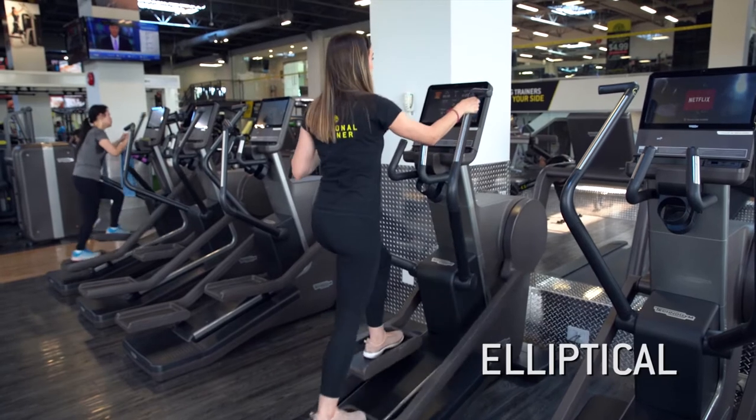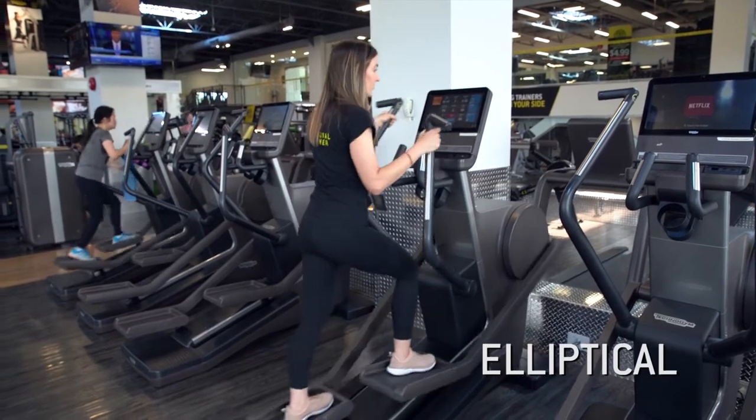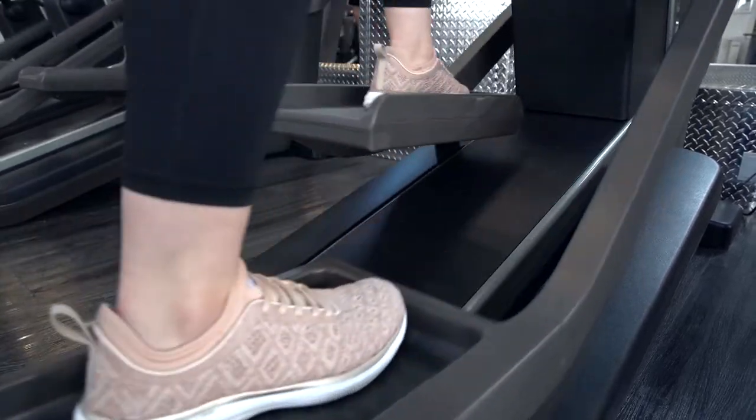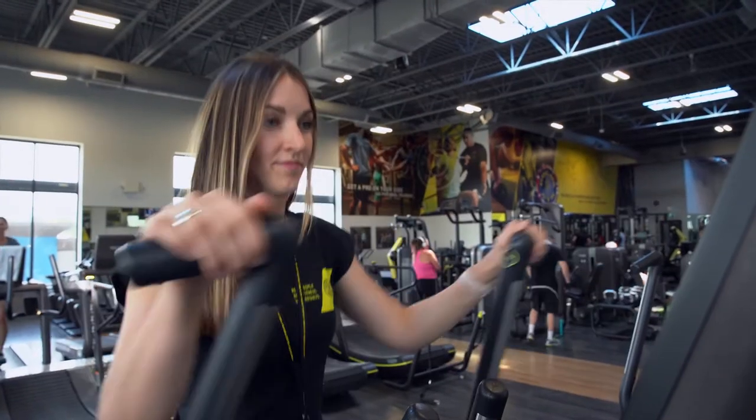The first exercise we're going to look at today is the elliptical. Just hop on and put the setting onto a medium and the goal is to lower our heart rate down to a resting heart rate.